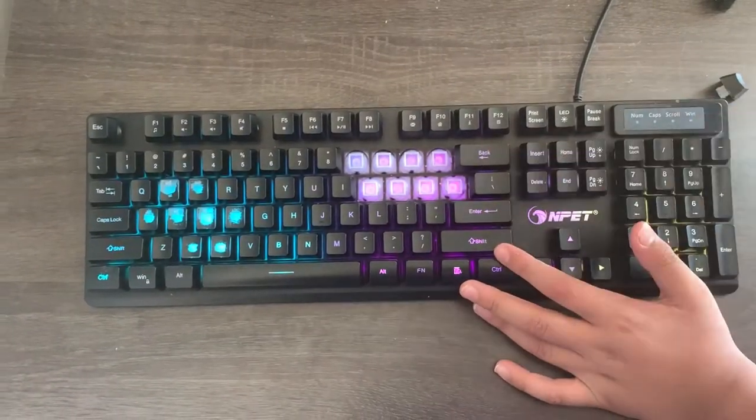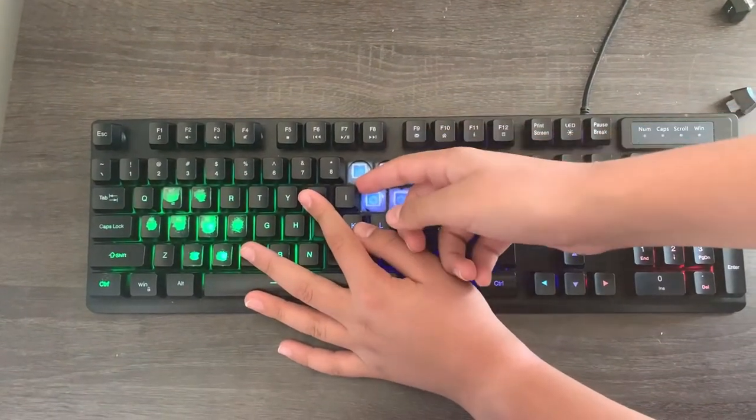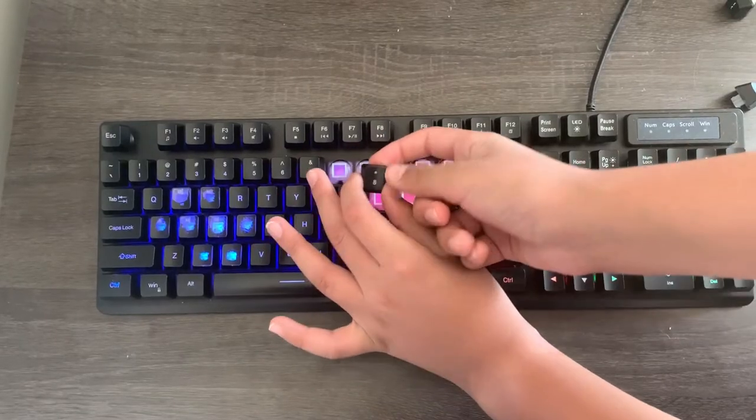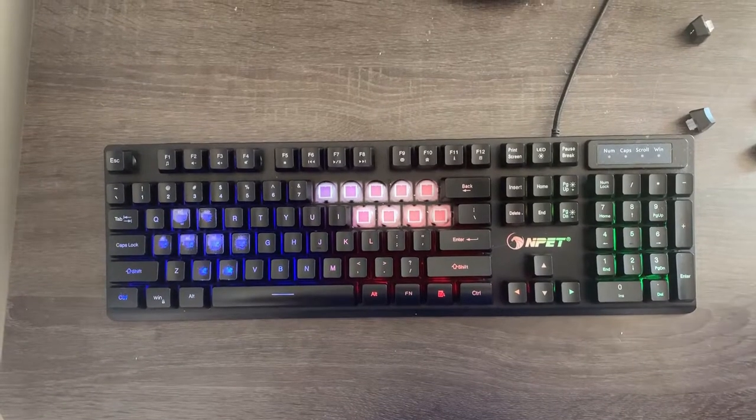This can pinch your fingers a little bit, so I would not recommend doing it unless you're okay with a small pinch. So using a spoon and a screwdriver would be easier, but if you don't want to use those tools, just use your fingers.